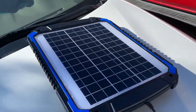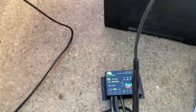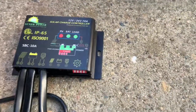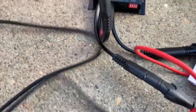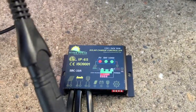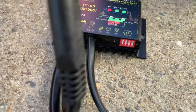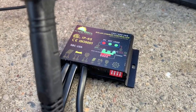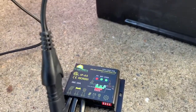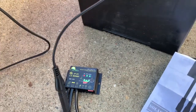I got everything hooked up to do the test. Solar panel goes down here to the isolator. From the solar panel, the metal terminal goes directly to the battery, and the other one is the light indicator — when it's fully charged it blinks. It's blinking red right now, so it's charging. I'm gonna install this on the jet ski and charge my two batteries.